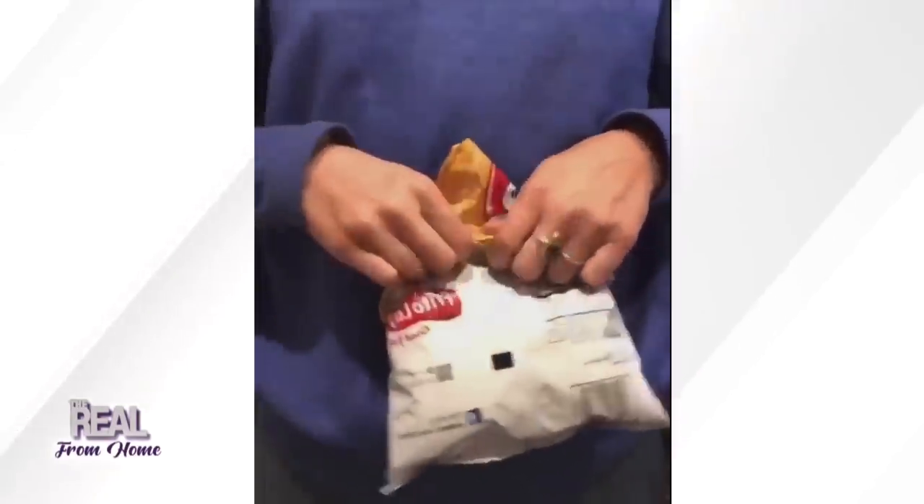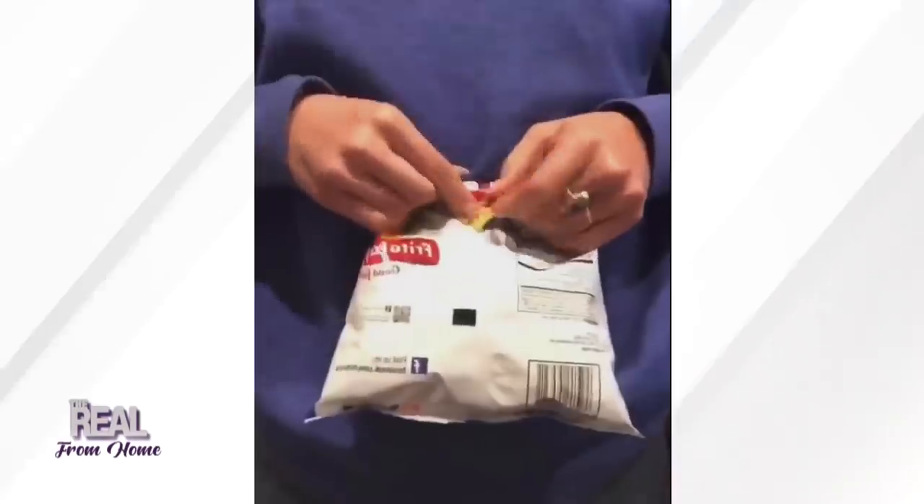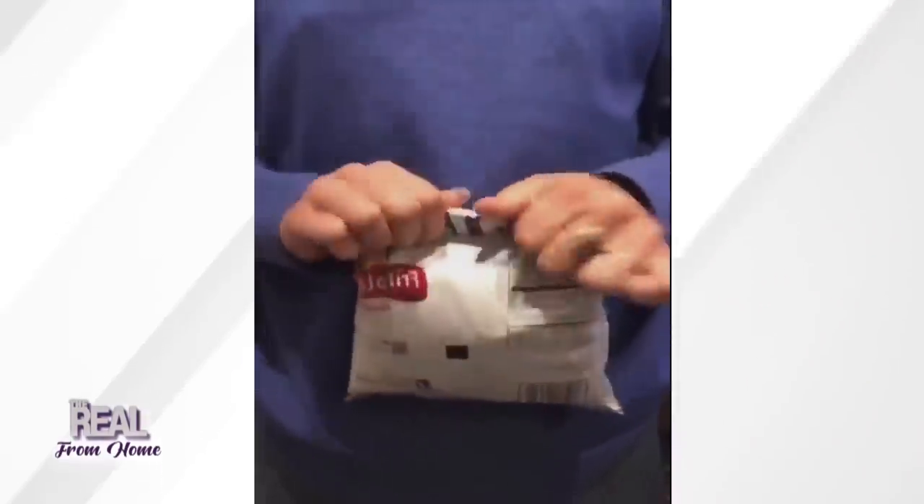And as you can see here, watch it — you just fold the sides into a triangle. This is how I've been doing this forever. Fold the sides into a triangle, and you put a little roll and tuck action, and that's it.